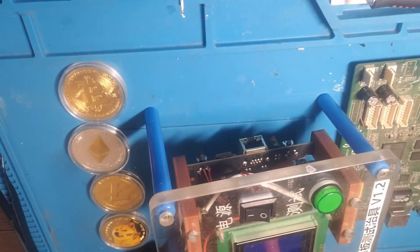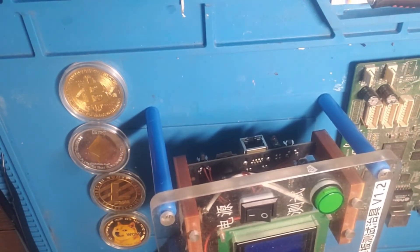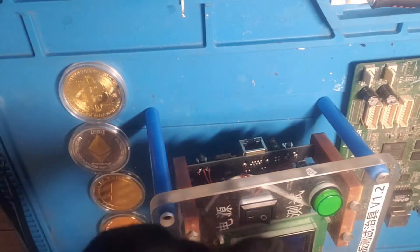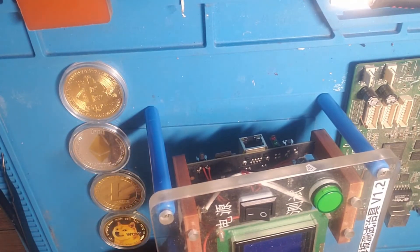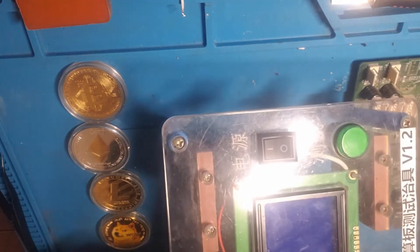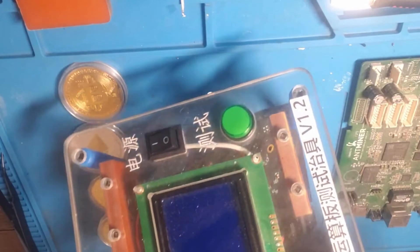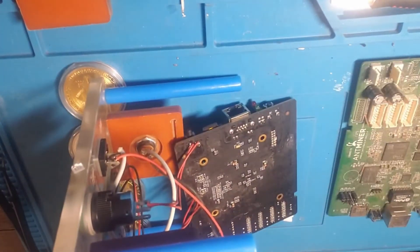We just got two screws to remove. All right, it's removed. It should just slide right out. Be careful not to make any of the wires disconnect as you're doing so. There we have it.